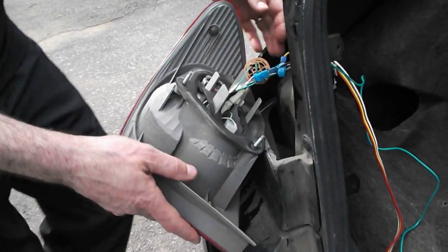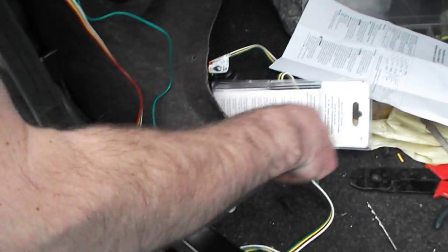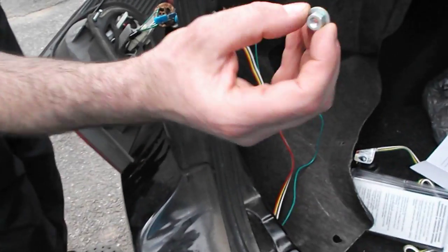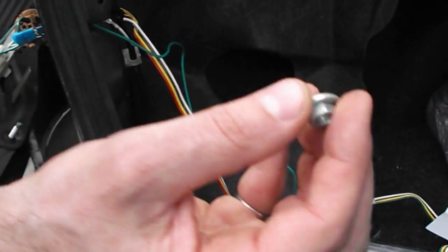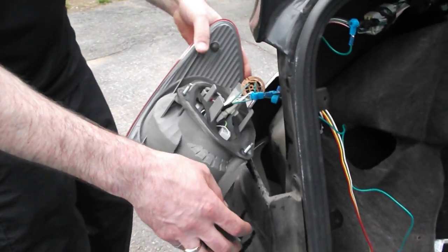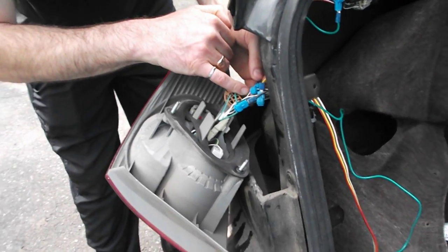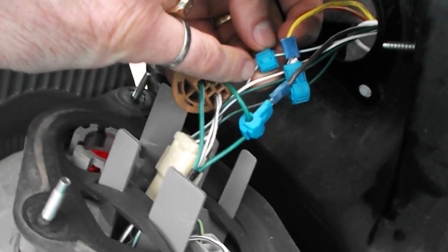Next is the stop wire — the red wire that leaves the converter box. I took the light assembly out to make it easier; it came out with three nuts. The red wire goes into the green wire with white stripe — green with white stripe.